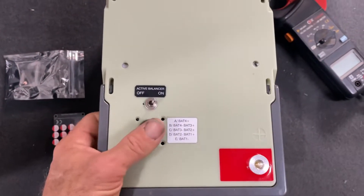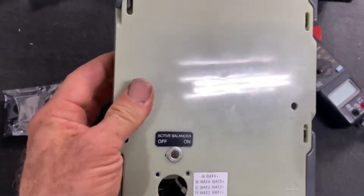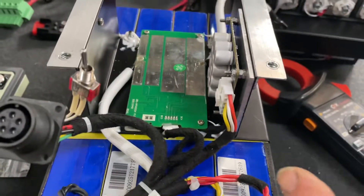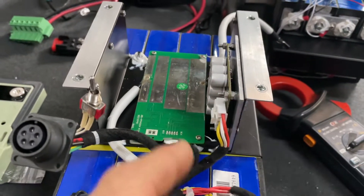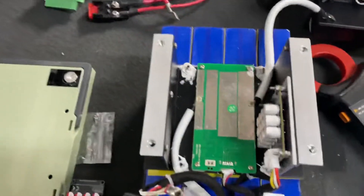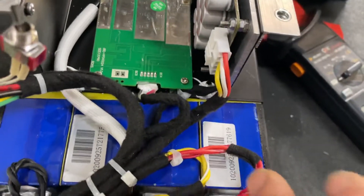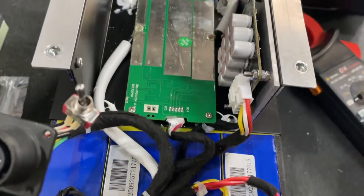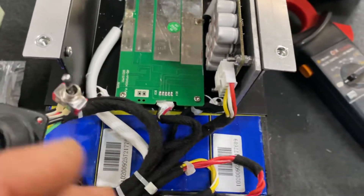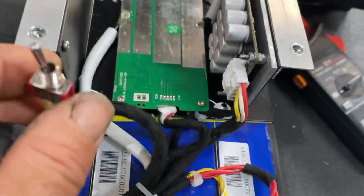Now we'll pull this up and take the cover off, get the switch out of there, lift that up — and this is where I've mounted the active cell balancer. These Valtex batteries have metal plates which sit up underneath the lid to hold the cells down into the bottom of the case. I've had to mount it on a little bit of alloy to stop the circuit board flexing, just to stiffen it up a bit, and tidied all the wiring up.